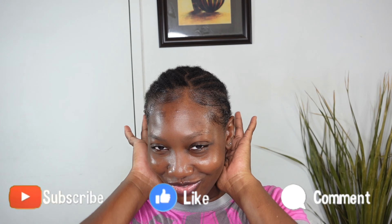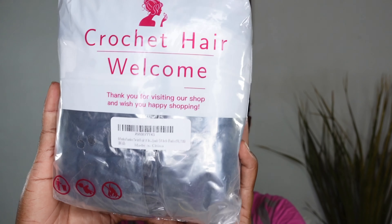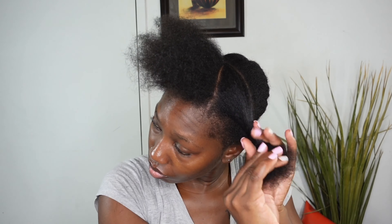What's good beautiful people, I am back with another passion twist hair tutorial courtesy of the Kalia hair store on Amazon. This is what the pack looks like — love the packaging, love that it's really dense.